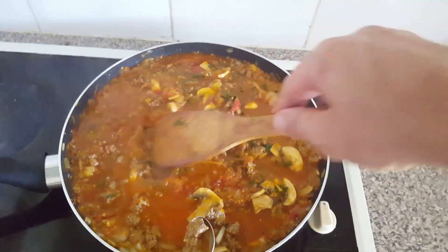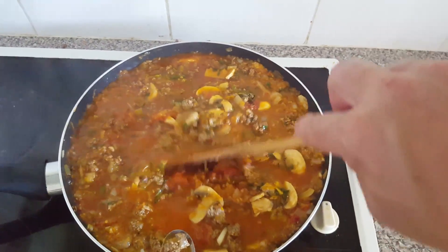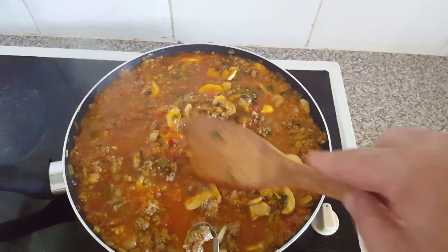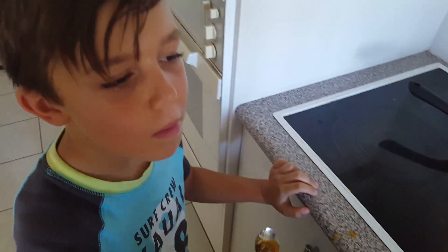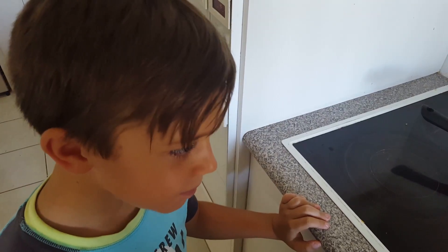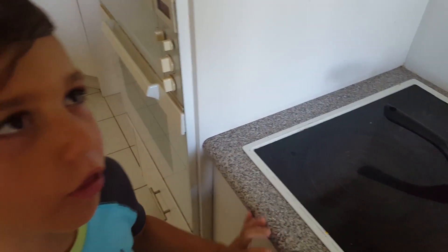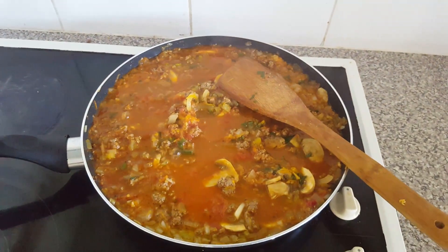This has been simmering away for about another 10 minutes or so. It's starting to thicken beautifully — probably still needs a little bit more, but Deacon's eager to test it, so he's just going to have a taste test. What do you reckon? It's not as hot as I expected, but it's very good. Excellent — that's actually the boy's favorite.